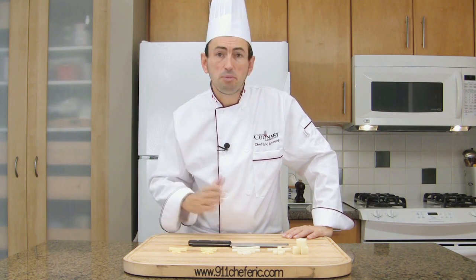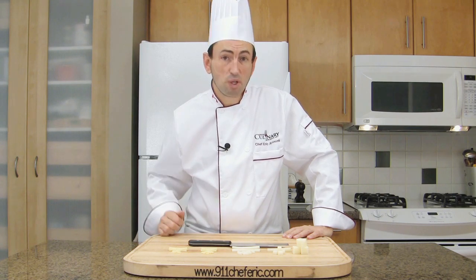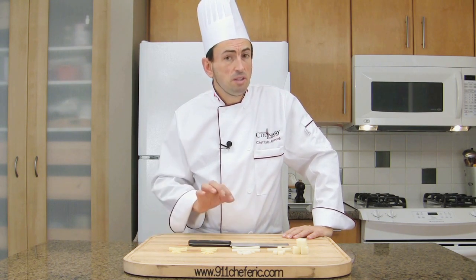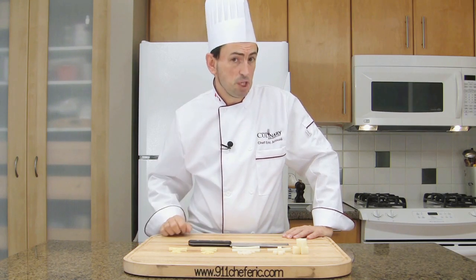If you are cooking at home, it might not be a big deal as long as everything is regular. If you are working in a professional kitchen, make one and show it to the chef just to make sure you are on the same page.